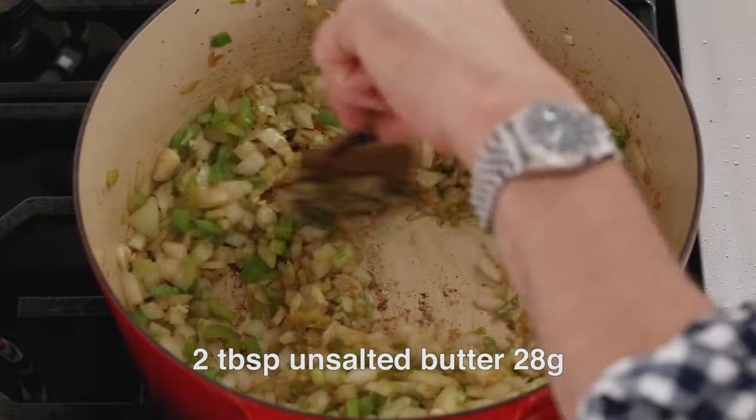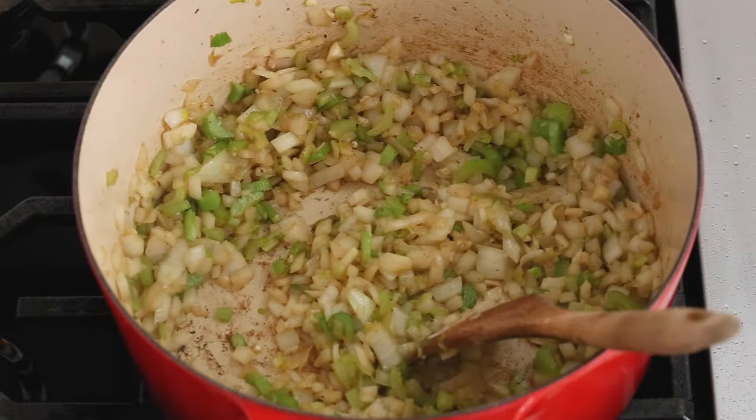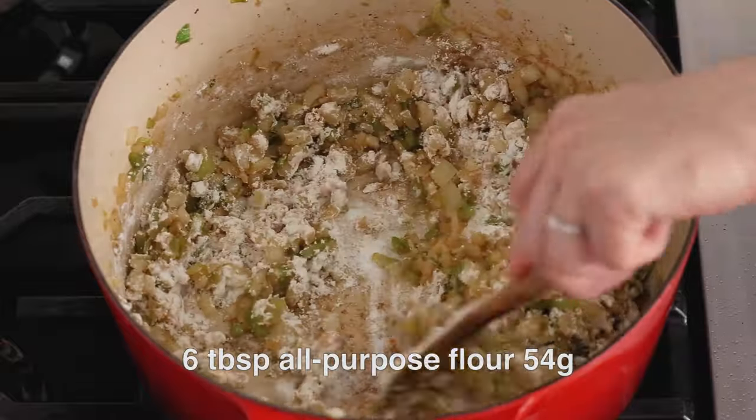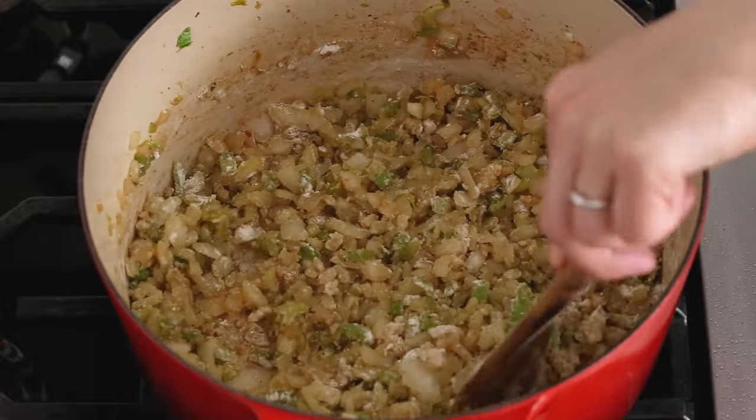After your mirepoix is nice and softened, we're gonna add in two tablespoons of butter. Stir it up, get them coated — it'll make them nice and glossy, and then it's time for the flour. After the butter's all melted and those vegetables are nice and glossy, we're gonna sprinkle in six tablespoons, or 54 grams, of all-purpose flour. Stir and cook that for a minute.